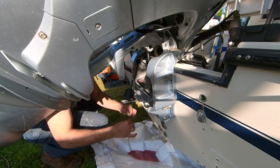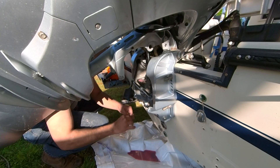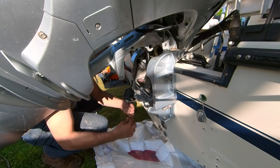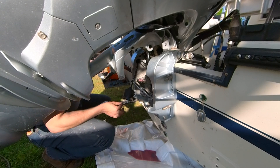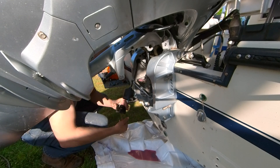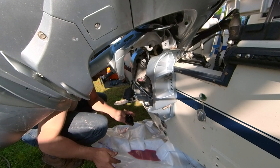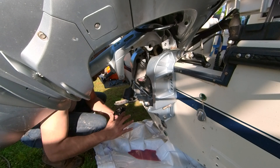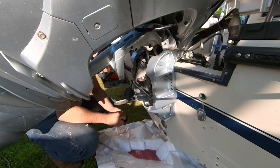Before I forget, I will put on the new gasket. It's always a good idea to lubricate the gasket so it doesn't get stuck and glued. There's no reason not to put this on already — better than the old one. It could have been fine but for a couple of dollars might as well put the right one here.